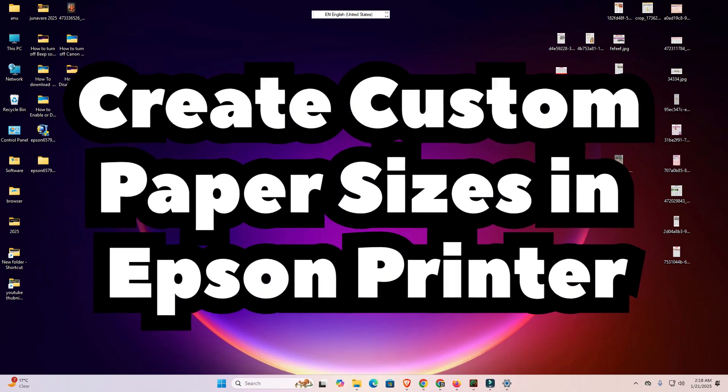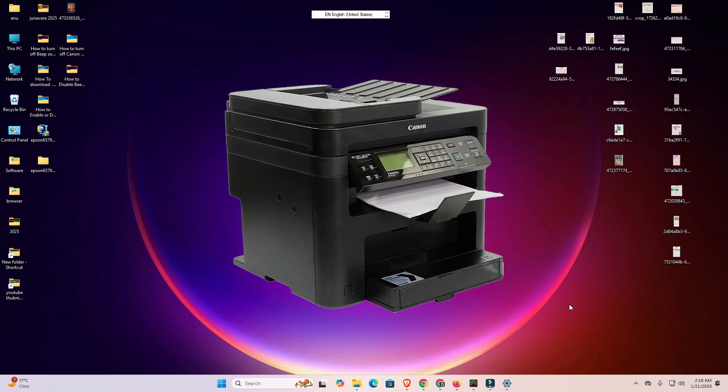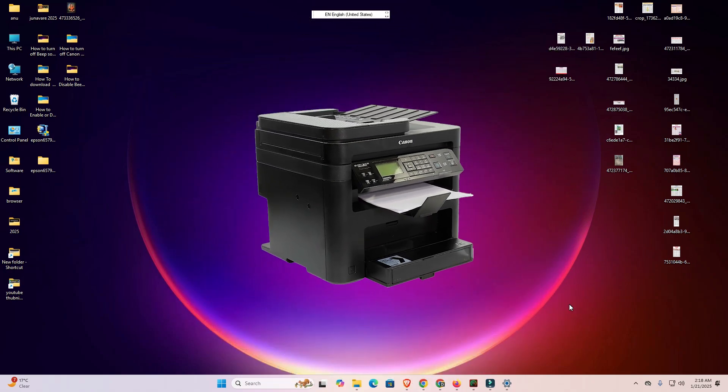Hello guys, welcome. In this video we are going to see how to create a custom paper size in any Epson printer.